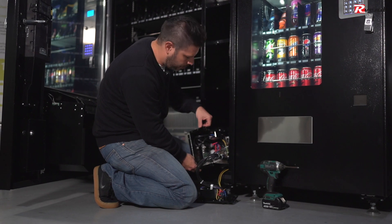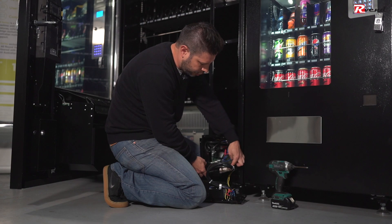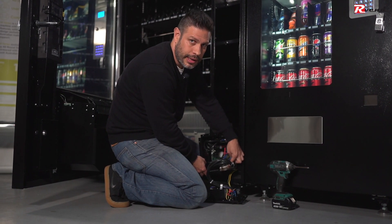This is how the power supply unit, the refrigeration board, and also the LED driver is connected.